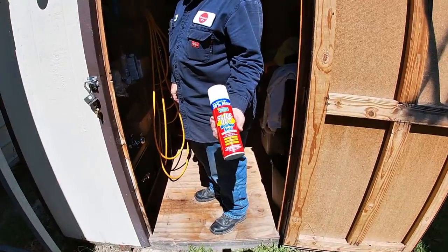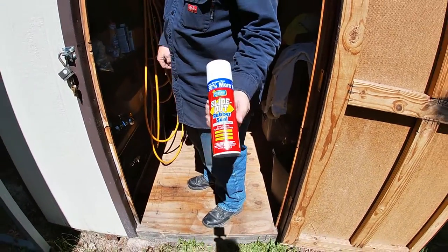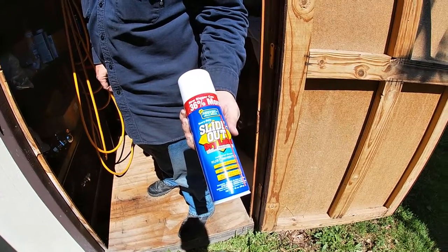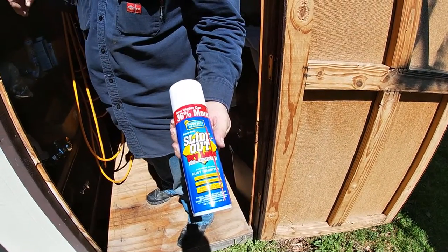You've got slide-out rubber seal — you simply spray it on. And then for underneath, you use dry lube for where your slide goes in and out, the rings underneath. You use the dry lube for that one.